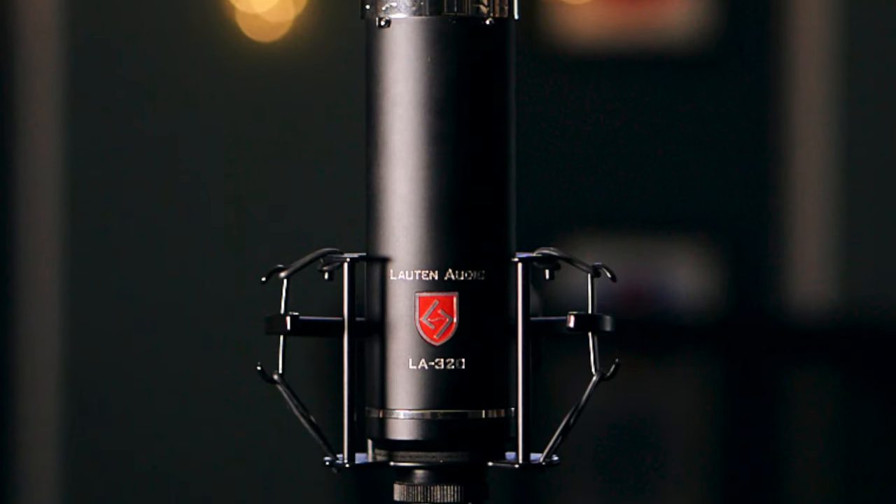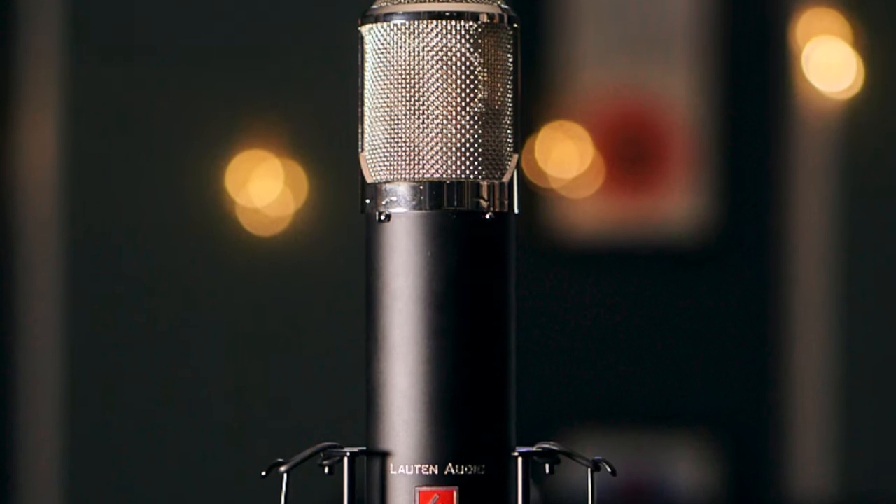I think my favorite thing about the 320 is that almost everything I record with it just sounds finished. It genuinely makes my job as an engineer easier. On so many different sources, the 320 gives me almost exactly what I want to hear right off the bat without needing to apply tons of EQ or processing. I just put the mic up and I'm like 90% of the way there already.